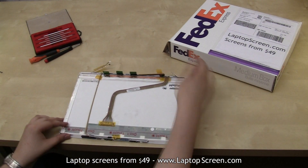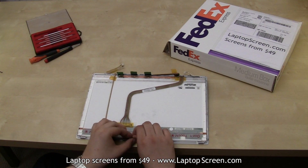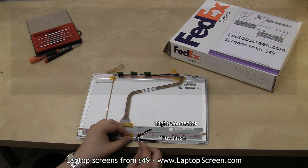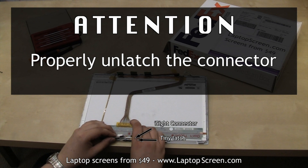Flip the assembly around and disconnect the eyesight ribbon cable. The latch on the connector is on the high side — make sure to lift the tiny latch before pulling the cable out. Failure to properly unlatch the connector will permanently damage it.